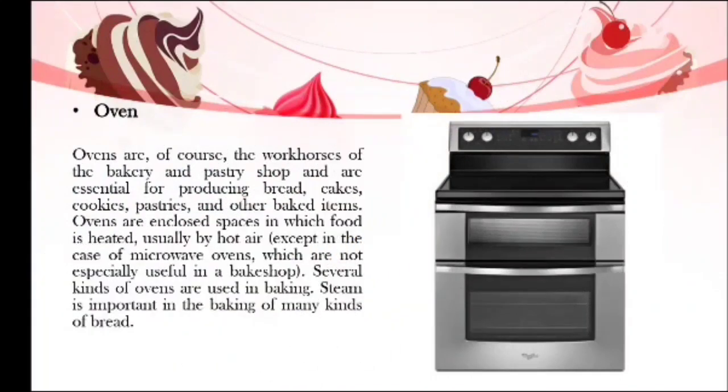Now we have the oven. Ovens are the workhorses of the bakery and pastry shops and are essential for production of bread, cakes, cookies, pastries, and other baked items. Ovens are enclosed spaces in which food is heated, usually by hot air, except in the case of microwave ovens. The oven is the most essential equipment in baking — it completes the process and produces baked goods. In the industry, ovens come in different sizes, forms, and kinds.